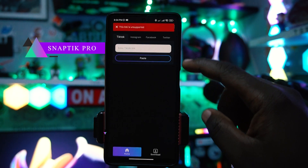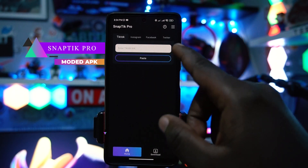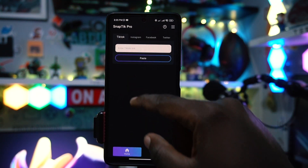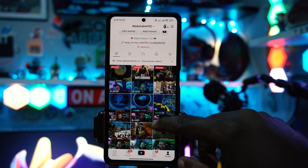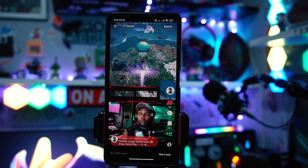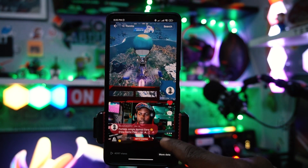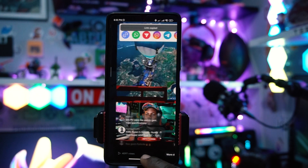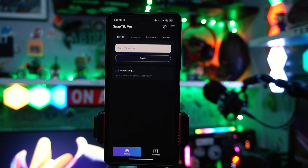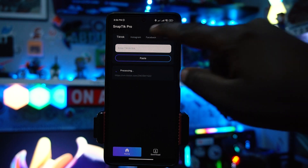Third on the list is called Snap Tick. This is a modified app that helps you download any videos from social media — especially TikTok, Instagram, Facebook, and Twitter. If you're on TikTok and want to download a video, you tap the video, go to share, copy the link, go back to the app, and it will automatically detect the link and start processing.